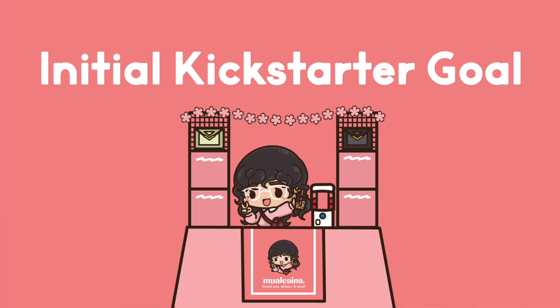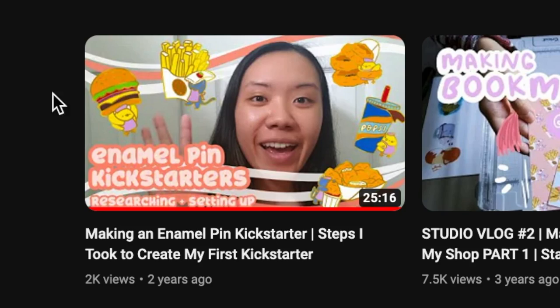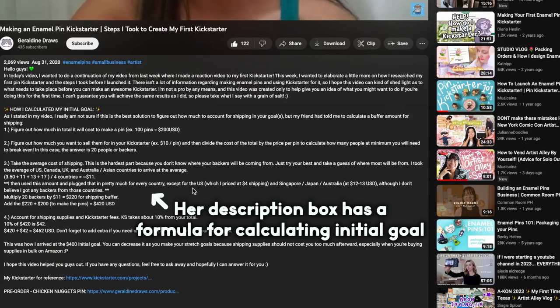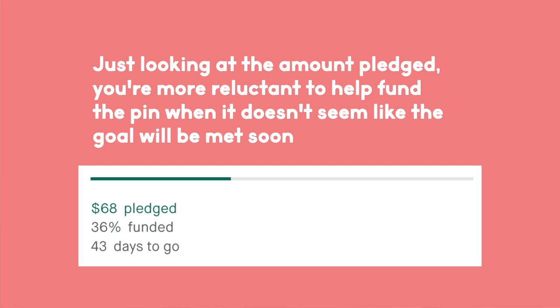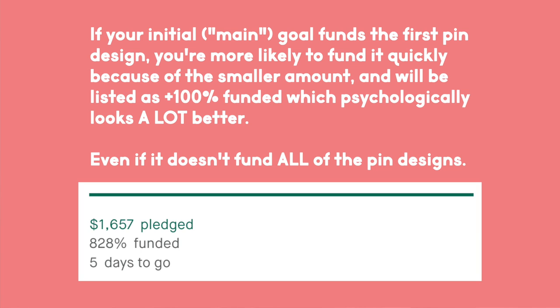Now it's time to come up with a budget for the initial Kickstarter goal — emphasis on initial. If you're going to get anything out of this video, it is this: the initial goal should be for the first pin design. Artist Geraldine Draws has a great video that gives a formula on how to calculate your Kickstarter goal. Psychologically, if I see that a goal is way too high, like $2,000 to $3,000, and there's only a few hundred dollars pledged so far after a few days, I might feel reluctant to pledge because I have the thought it might not be funded. My recommendation is that the initial goal should be for the first pin design, because it looks really good on Kickstarter if it says your project is 110% funded, even if it only unlocks the first goal.